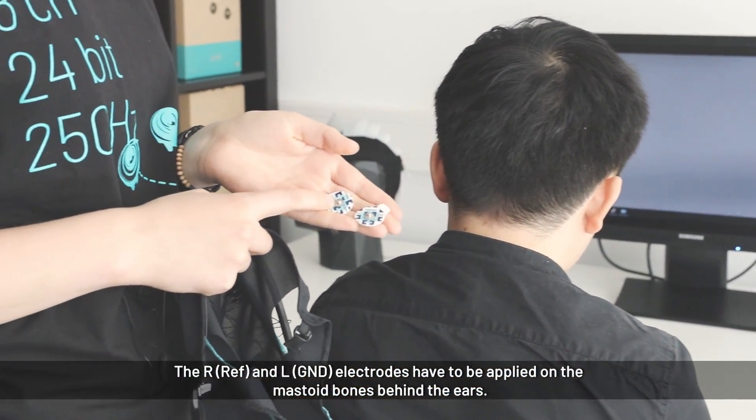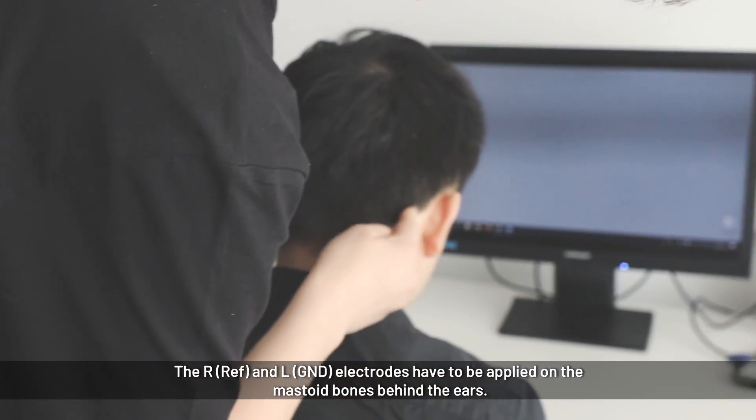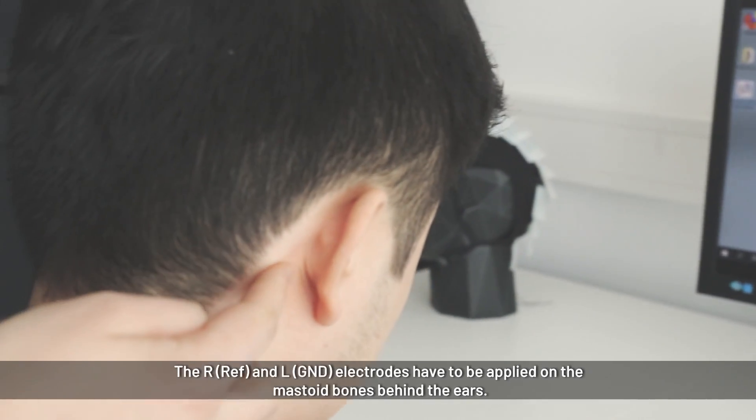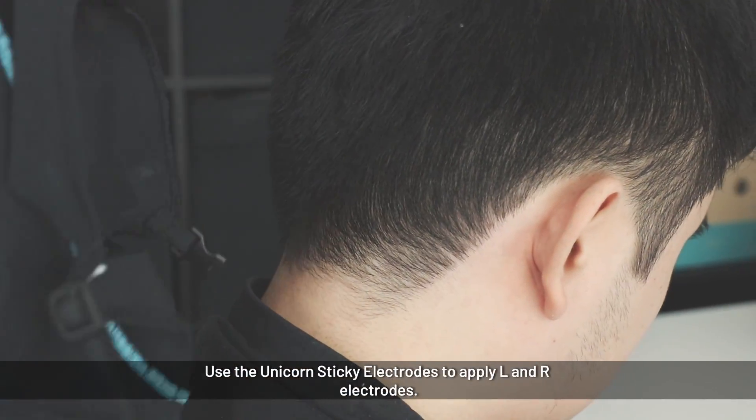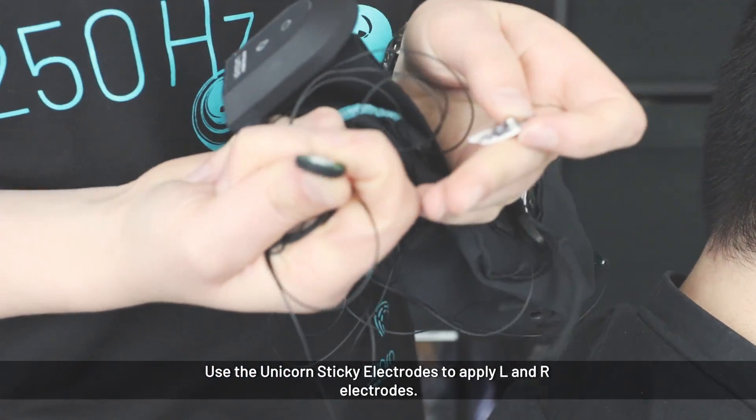This is how to put on the unicorn, which is going to be positioned on the left and right mastoideus — the space on the bone behind the ear. We connect those two to the ground and reference electrode.